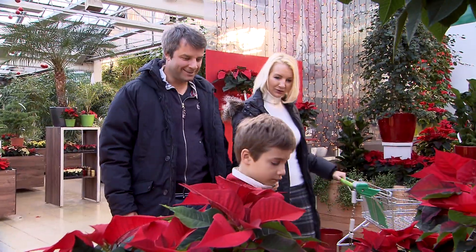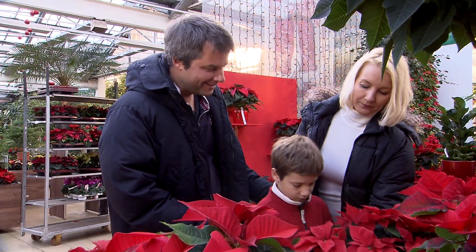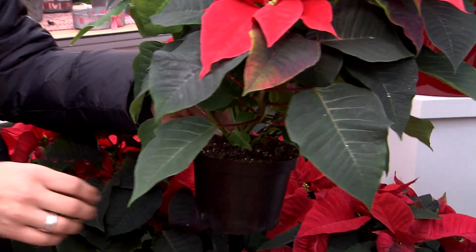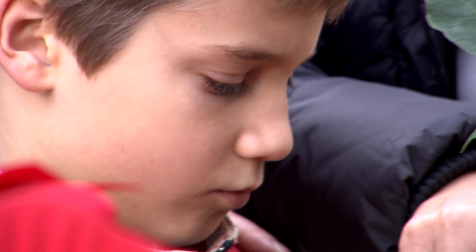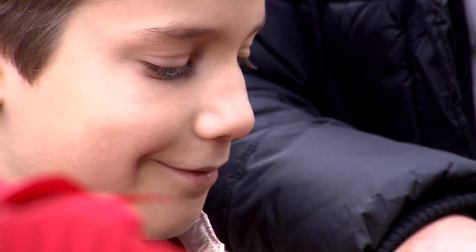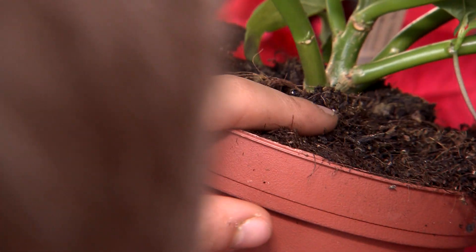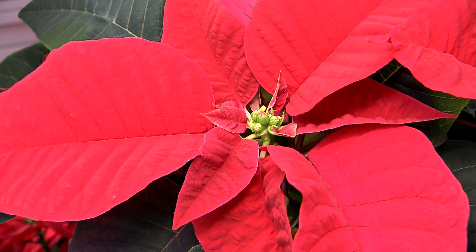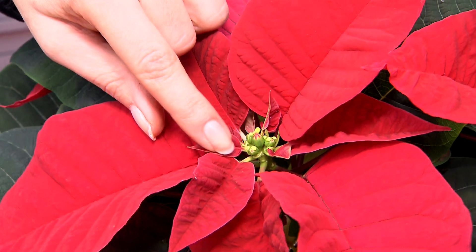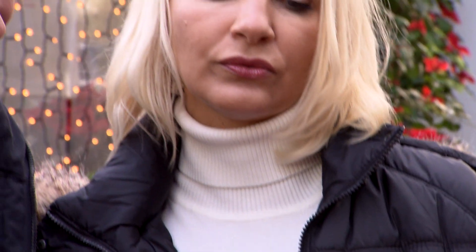Look carefully when choosing your poinsettia. All your time and effort will be in vain if you buy a plant in poor condition. Check to see if it's been watered — the soil should be neither too wet nor too dry. Take a good look at the small yellowy green flowers in the middle of the plant; they should still be in bud form.